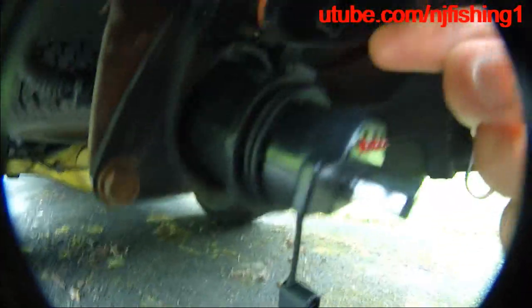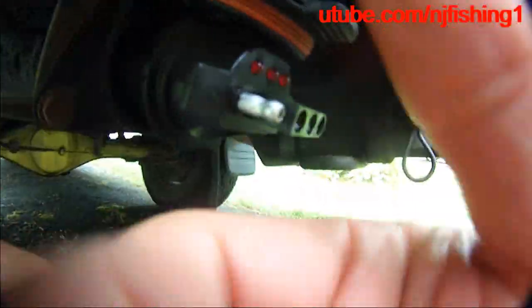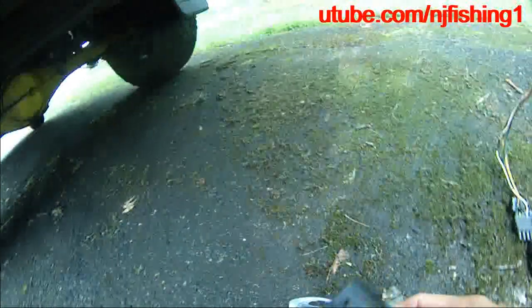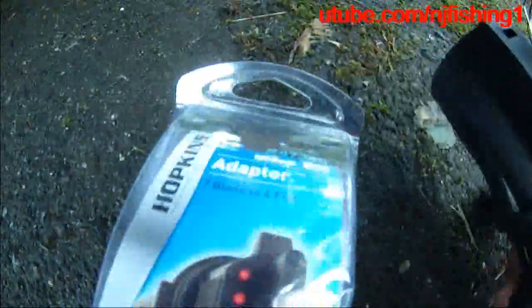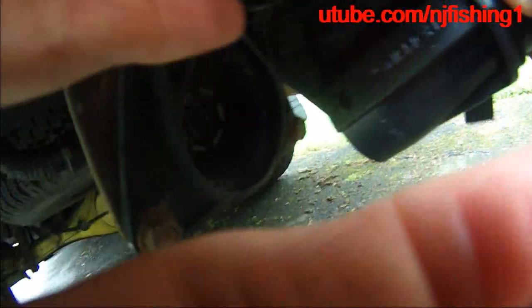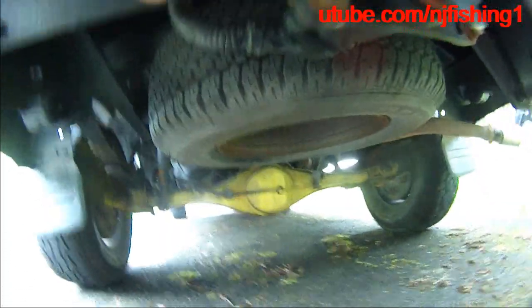Let me show you what's going on here. You pull this up, and you pull this up, and you're coming in. This is the adapter that came from the plastic box — model 47345. In the beginning, I had trouble putting this into the Tundra trailer light connector.